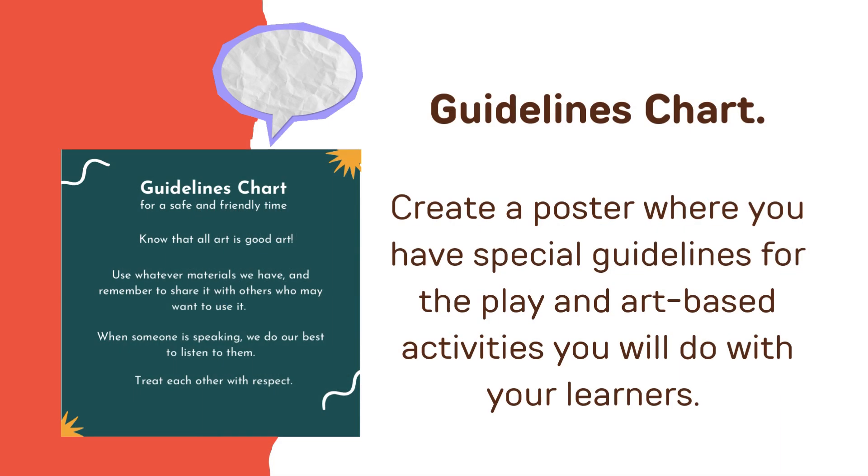Next, we have the Guidelines Chart. Create a poster where you have special guidelines for the play and art-based activities you will do with your learners. Here is a sample.